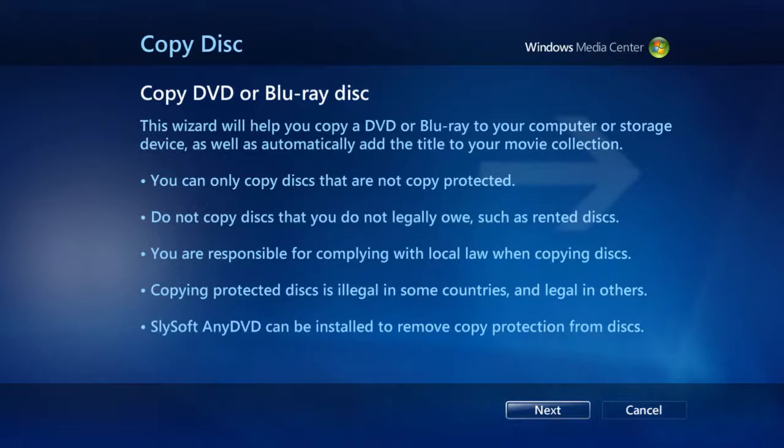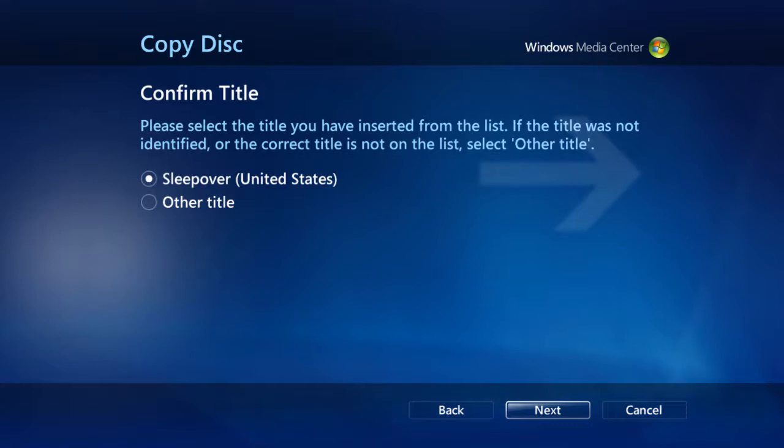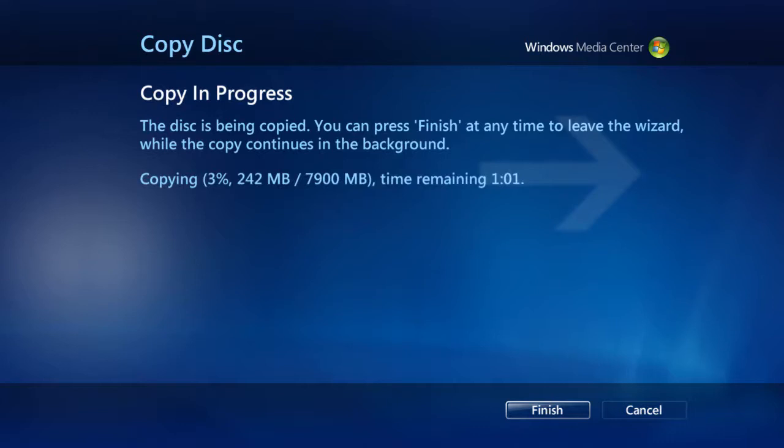The VitaBox will start auto-detecting the disc that's in the drive, identify it, and show you the best possible title for you to confirm. Once the detection is finished, simply confirm by hitting Next, and let VitaBox do the rest. The system will automatically download the cover art and start archiving the movie onto the server.